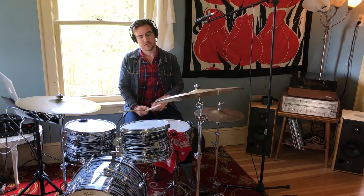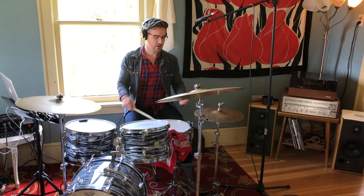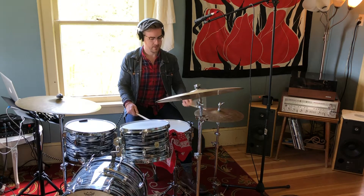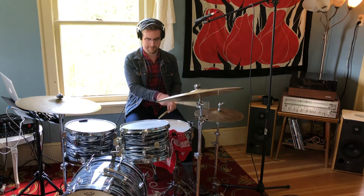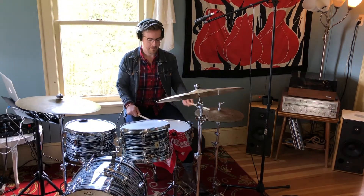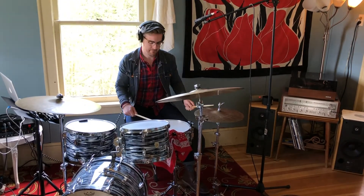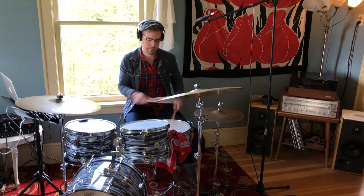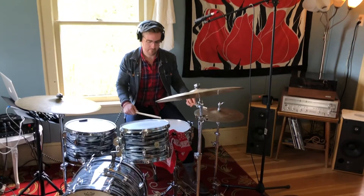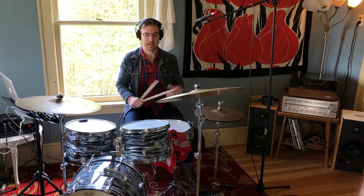I'm going to show you some fill ideas, some options. The first idea is a crossover between the hi-hat. I'm left-handed so I'll do left-hand lead. So it sounds a little bit like this. That's one idea.